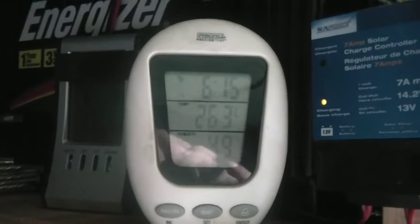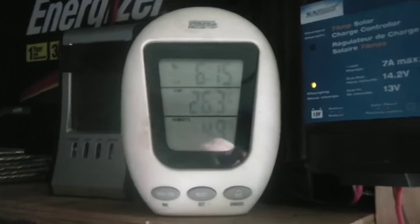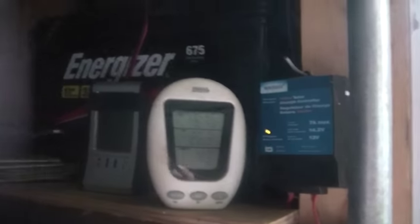Hi folks, about 6:15, it is 26.3 degrees Celsius, 49% humidity, it is September 18th, Friday, 79.7°F. You can see with the door open it's cooling off a little bit out here and my battery's back in charge mode.